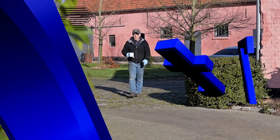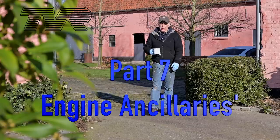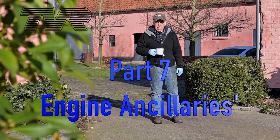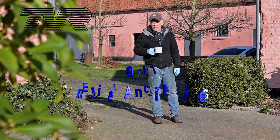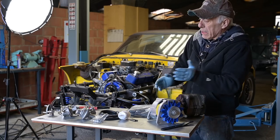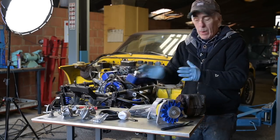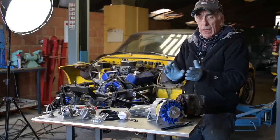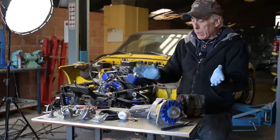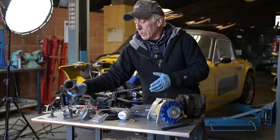Good morning folks and welcome to the channel, or welcome back. In this video we're going to continue to work on the TVR. First I'm going to have my cup of coffee, and then we're going to have a quick look at all the things we're going to do today. We've got a new thermostat — there's a high flow and a normal flow thermostat — and we'll check those out and test them to see how the thermostat is working. This is a wax-based thermostat, by the way.